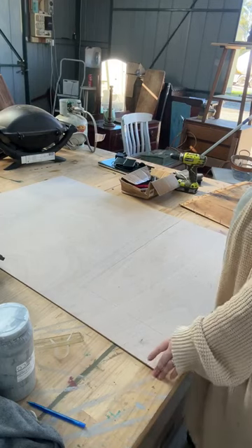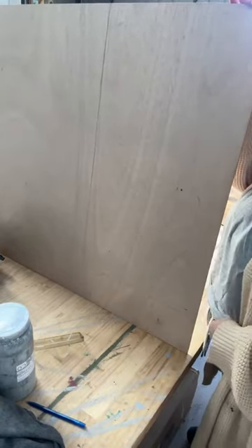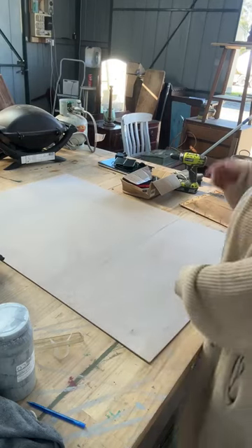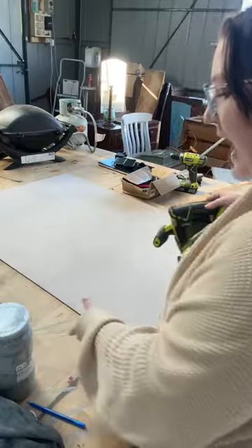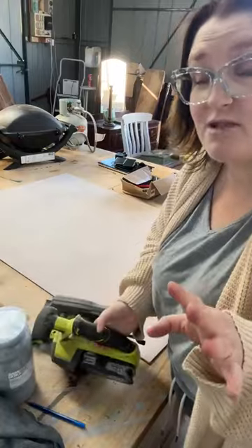Once you've traced it, you've got your nice big rectangle. Then you're going to grab your saw. I like the Ryobi - we've got Ryobi everything because the batteries are interchangeable and they're a really good price point. I do have a better blade on mine.